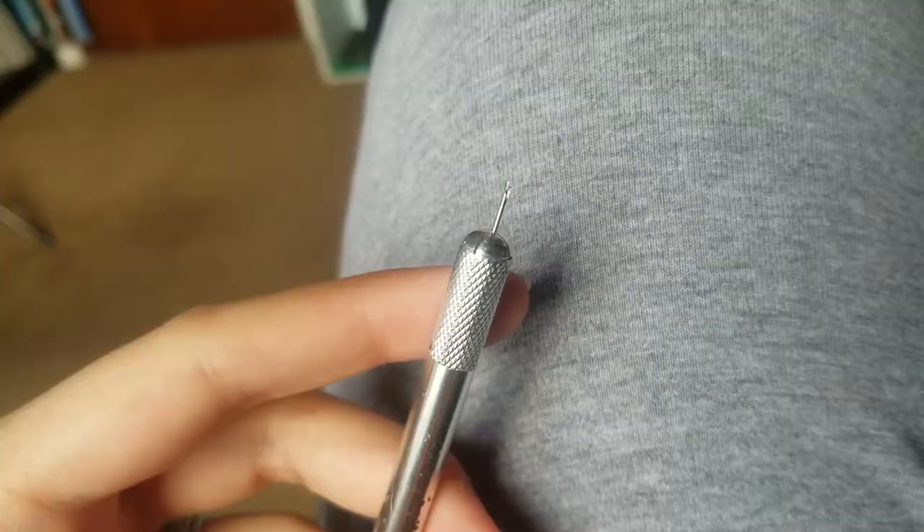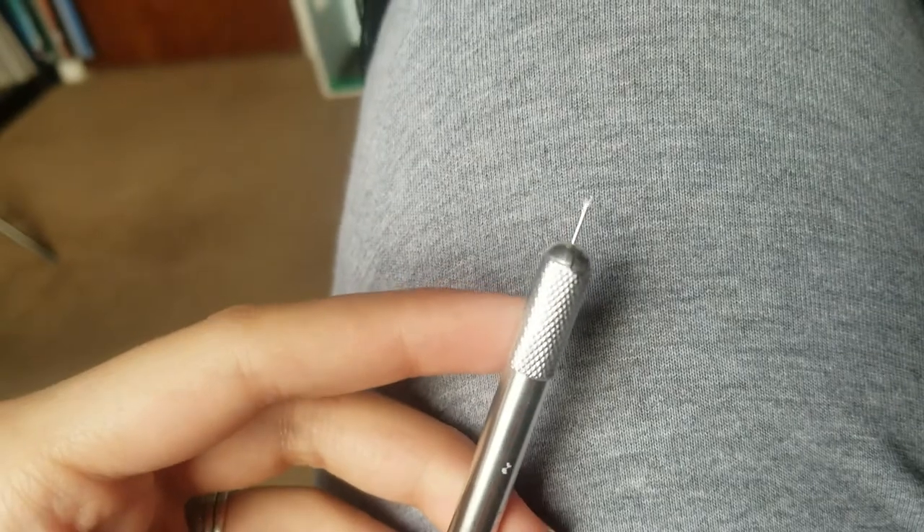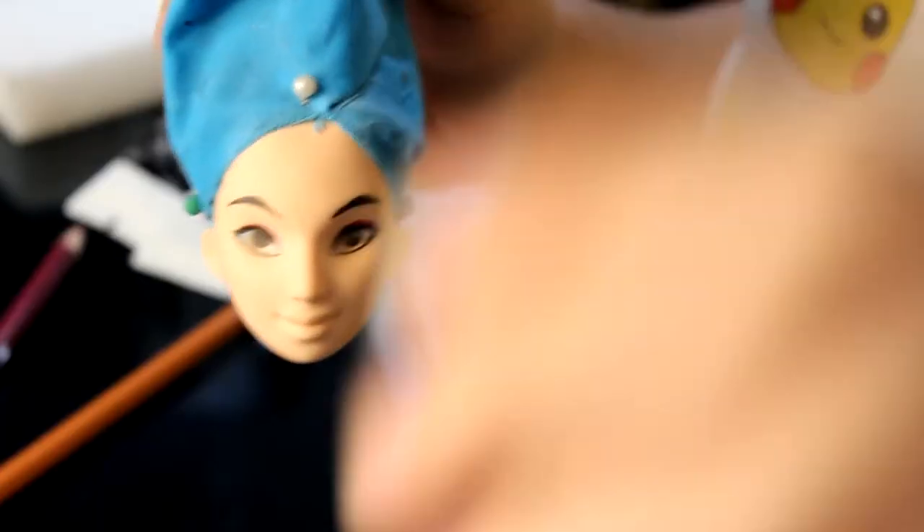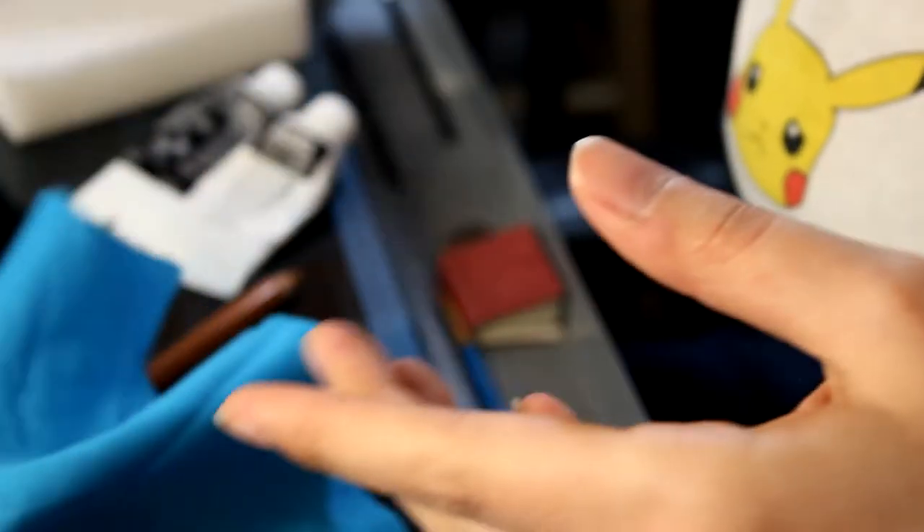Alright, starting off, I am going to be rerouting a Barbie head. You'll notice that the head shape drastically changes because the commission was for the more cartoon style. That was the rerouting tool, and that is the body and the hair that I'm using. It's already changed.